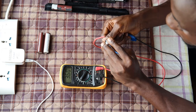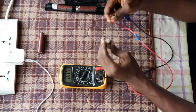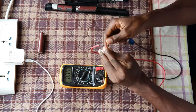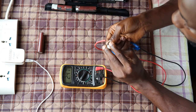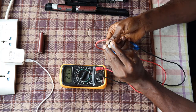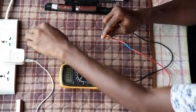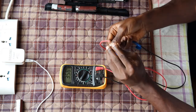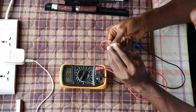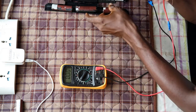This one is reading 3.5 to 3.6 — good shape. This one is reading 2.4, which means this battery is in very bad shape, so we put it aside. The last one reads 3.6, which means it's in very good shape.